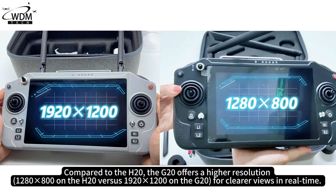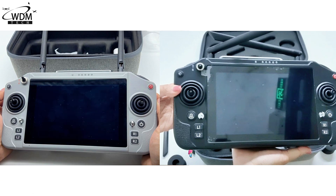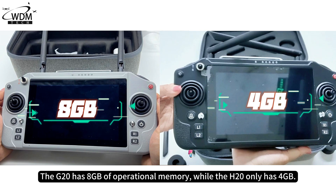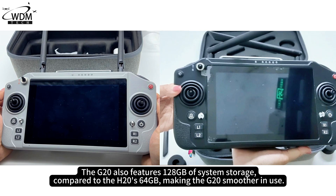Compared to the H20, the G20 offers a higher resolution for clearer views in real-time. The G20 has 8GB of operational memory, while the H20 only has 4GB. The G20 also features 128GB of system storage compared to the H20's 64GB, making the G20 smoother in use.